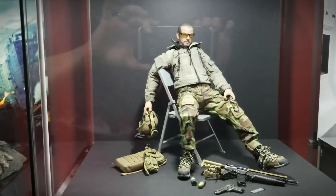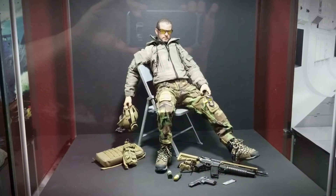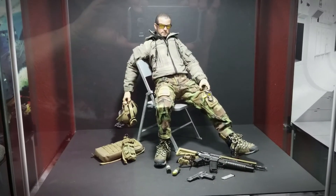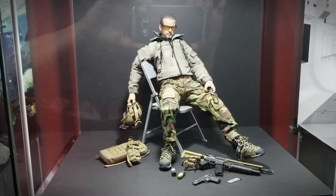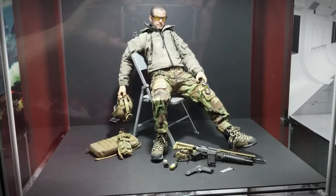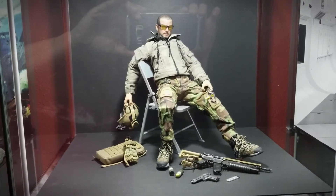Here's a Dam Toys figure I'm working on — he's a work in progress, not fully geared up yet. These figures take me multiple weekends to gear up, usually on the kitchen table. In between building them, I end up putting them in the display as a work in progress. In this case he's just relaxing in a chair with some of his gear around him, like he's recovering from a battle or mentally prepping. He's been out of the box since I rebuilt the display.